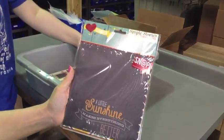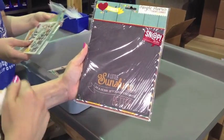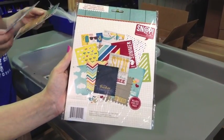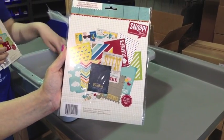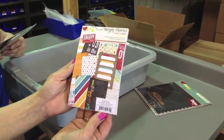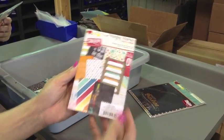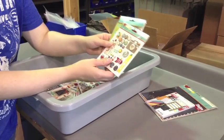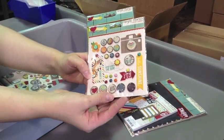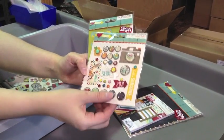This is Simple Stories, I Heart Summer. These are the Snap Pages — 'A little sunshine makes everything better.' You get twelve double-sided cardstock pages. And I also have the I Heart Summer — this is the sixteen double-sided four by six cards. And we have more I Heart Summer from Simple Stories. Here are the Brads. I kind of like all of those — those are really cute.